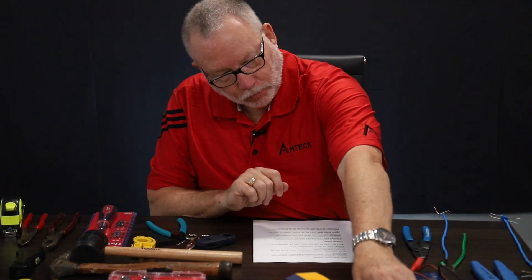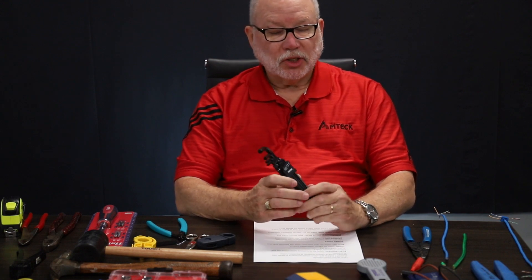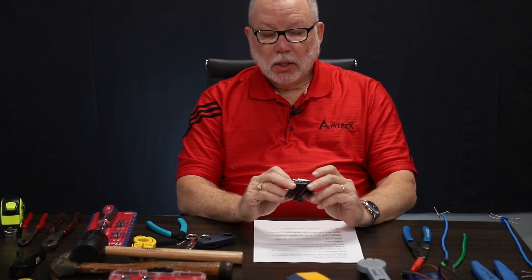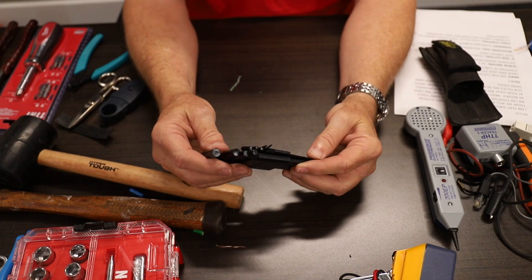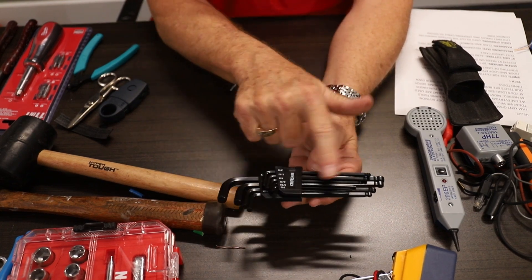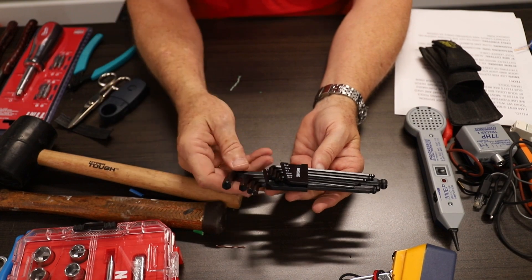Allen wrench set. You can buy a standard set or a metric set — there are all kinds of different styles. This happens to be a standard set and has different lengths. I like these because they're much longer. You can get some that are shorter, but those are hard to use when you're trying to tighten something up.